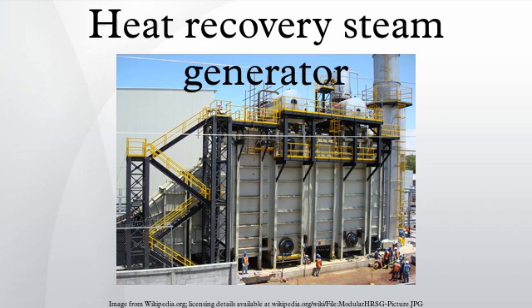With proper material selection, an OTSG can be run dry, meaning the hot exhaust gases can pass over the tubes with no water flowing inside the tubes. This eliminates the need for a bypass stack and exhaust gas diverter system, which is required to operate a combustion turbine with a drum type HRSG out of service.